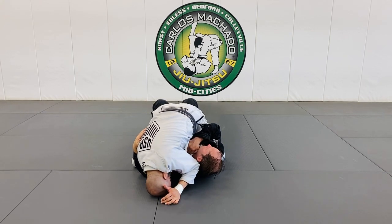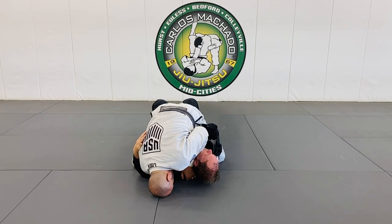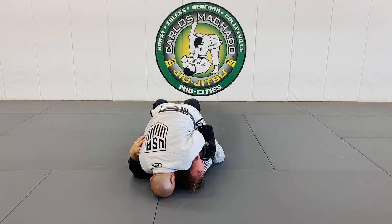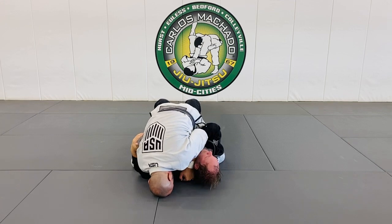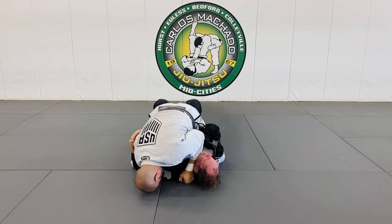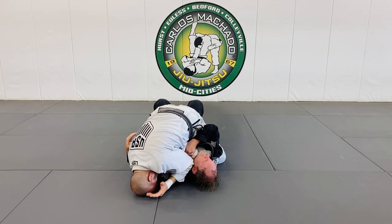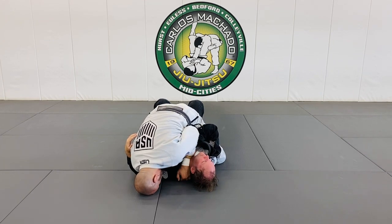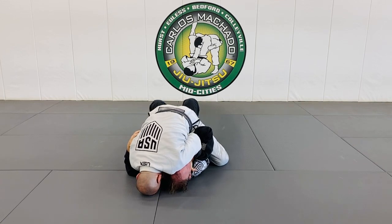If you turn his head that way, get my hand here — see how far my shoulder is? I pulled him with my right hand and left elbow in this way, instead of doing that. I'm all the way out of here. Turn his head so that my left wrist gets here. Elbows still down. One, two, three.